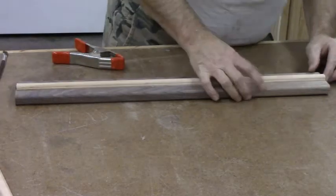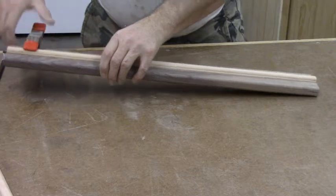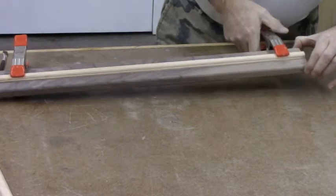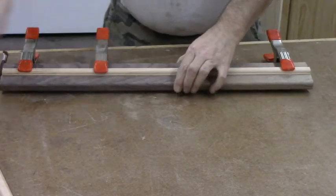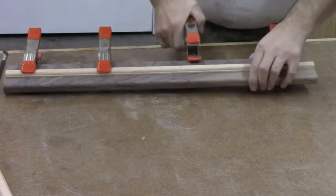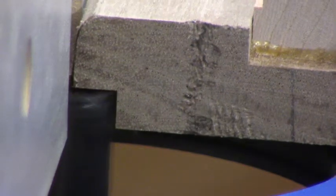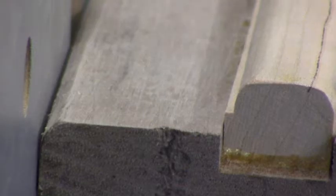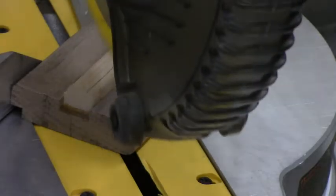We're putting this cherry inlay into the center of this walnut now. We'll just clamp it down and let it sit there for an hour or two before we finish this project up. These are four pretty good spring clamps — they'll help hold this inlay in the bottom of the channel till it's dry. Now I've got the straight bit back in the router; this is the rabbet cut, which will make a ledge for the glass to sit in.